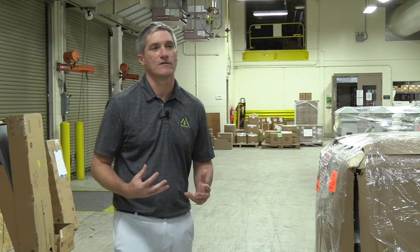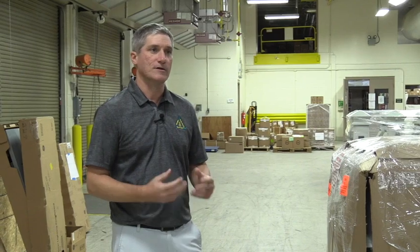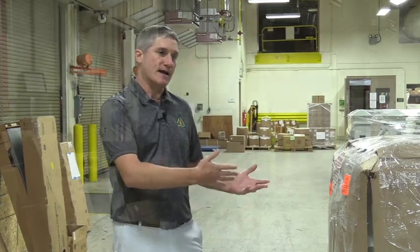At Marina Electrical Equipment, we strive to have the best customer service in the industry, and we want that to be not only going through your sales process, but also during when the shipment arrives and after.